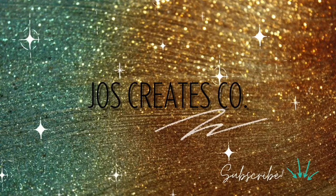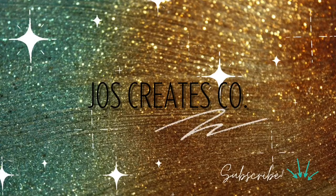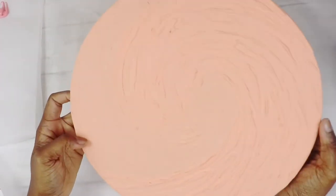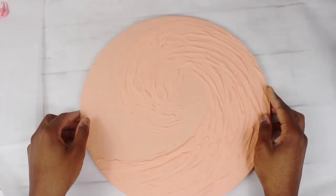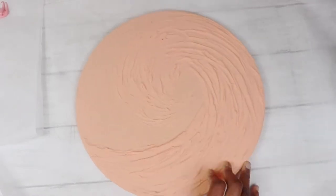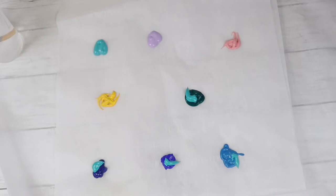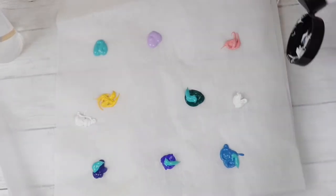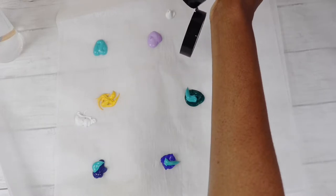Hey guys, welcome to my channel — subscribe if you haven't already. Today I am doing a textured ocean wave painting. Off-camera I already did the textures using spackle and DAP. I can always do an instructional video on that in another video. Right now I'm going to go ahead and prepare my paint.